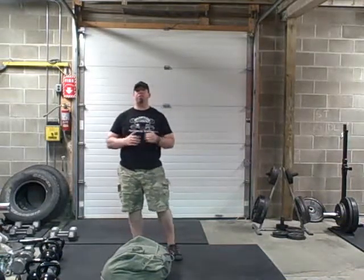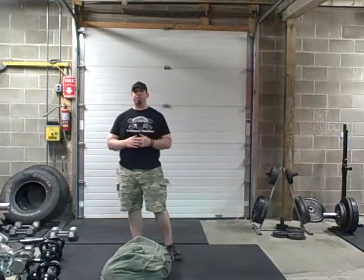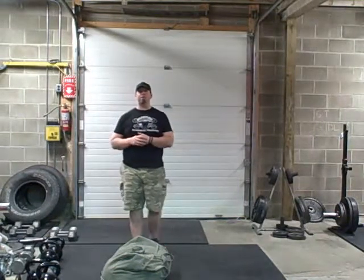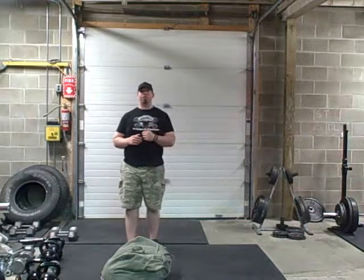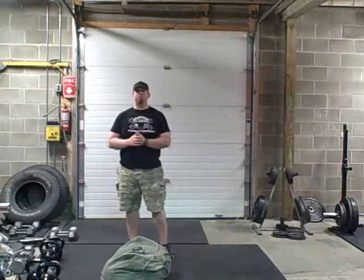Hey guys, Isaac Wilkins here from Relentless Strength Training and TrainingForLineman.com, back with you with another great sandbag exercise. Last time I showed you how to do sandbag cleans. Another good exercise here to build that power, build that explosion, get you used to handling an unsteady load just like an opposing player, and basically make you an all-around beast.